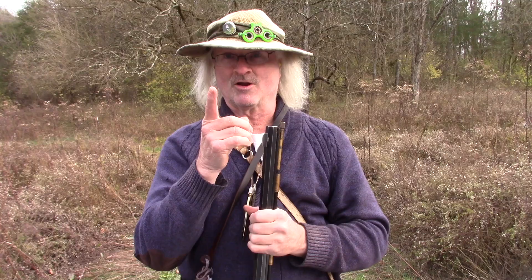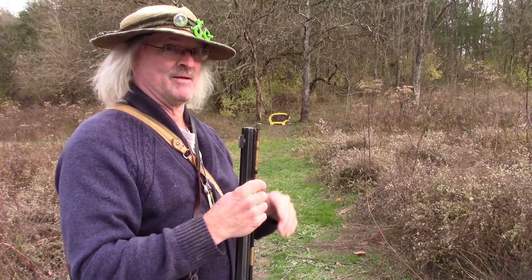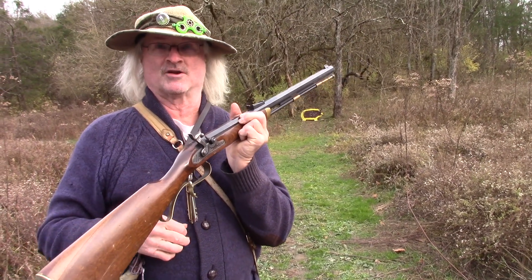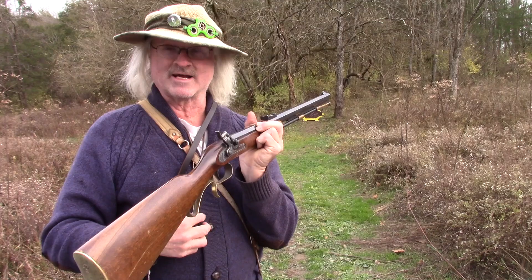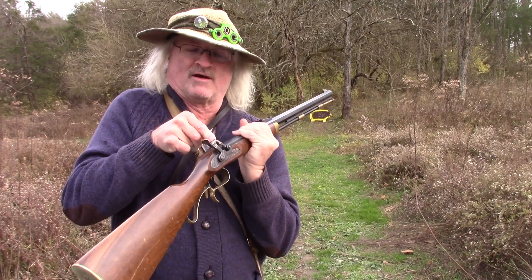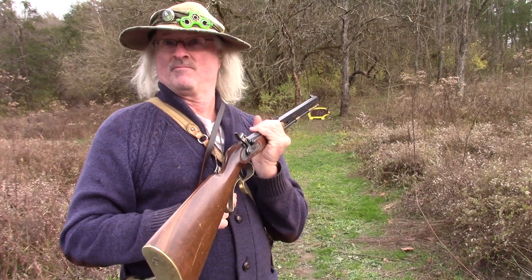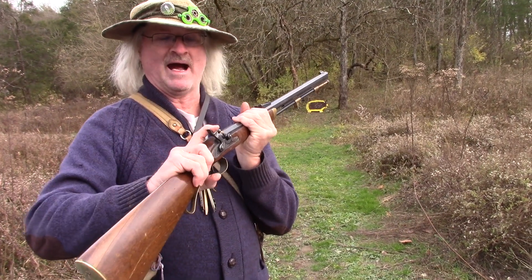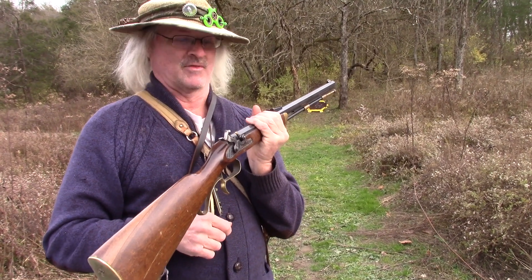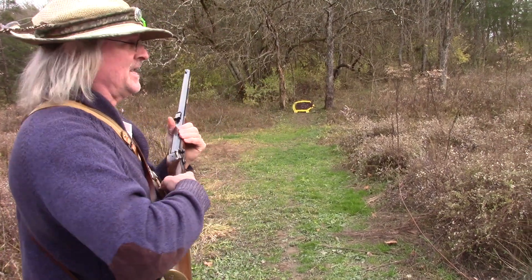Now we're going to prime it on the line and see if we can take out Mr. Piggy back there. Now that the firearm is loaded, pull it back one notch. Always have the muzzle pointing downrange for safety. Put a number 11 cap on the nipple as it's pointed downrange and you are ready to go. One more notch back — this gun is hot. Slide down through the sights and see if we can knock out Mr. Piggy right over there.